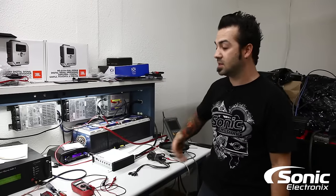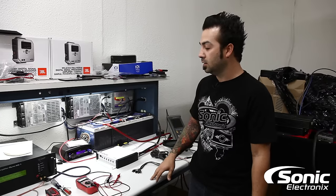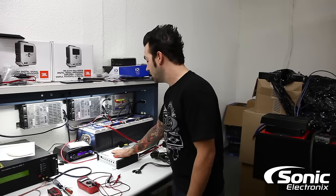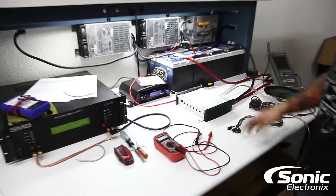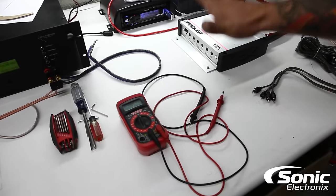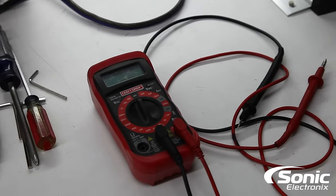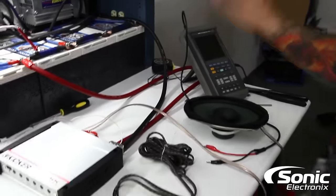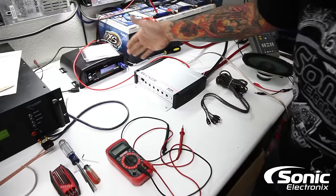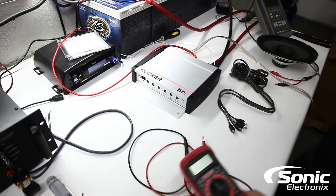For some of you this might be really simple, and for some of you this might be very helpful. We're going to go over a few troubleshooting tips that could help you solve your problem. We have our Kicker KX 800.1 hooked up here on the bench. I've got a digital multimeter — like we've talked about in many of our other videos, go buy one, you have to have one. We also have our oscilloscope, though we're not using that for this video. The amplifier is hooked up with an RCA connection to an aftermarket radio.